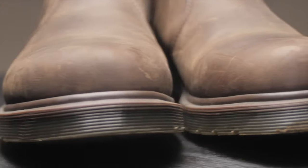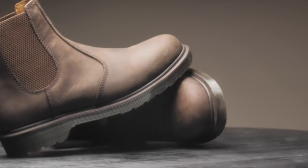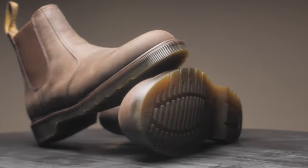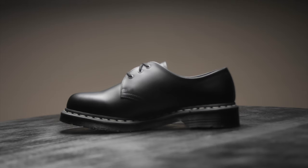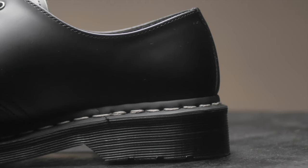Next is Doc Martens' 2976, the Chelsea boots. These boots have the crazy horse leather, and I picked them up because they're a little different — they don't have that iconic stitching around the bottom of the boots, which is different but nice. They're very easy and casual to wear.